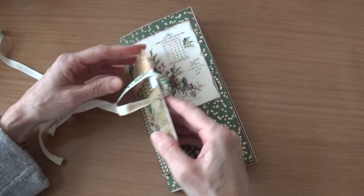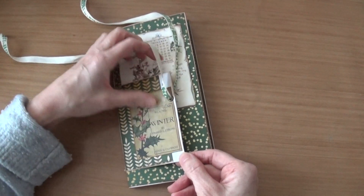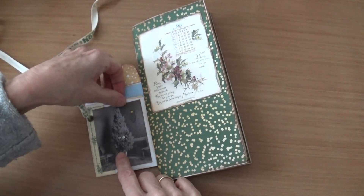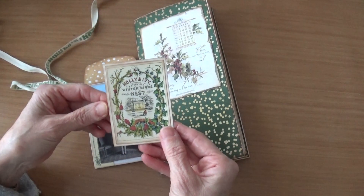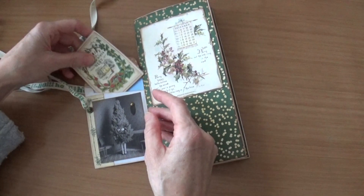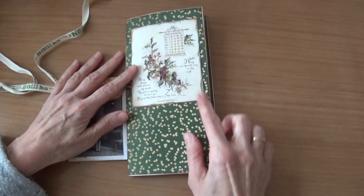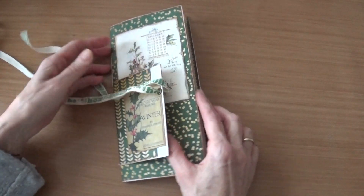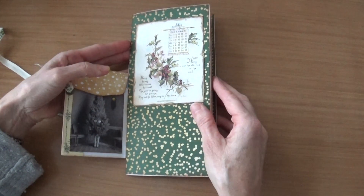I have decorated it with the ephemera clip from TaylorMade Journals — this is a picture from it. Inside there is a small tag and a piece of paper, coffee dye paper you can journal on. On the front I left it a little bit plain because this is already over it, and you can see the month of December on this picture.